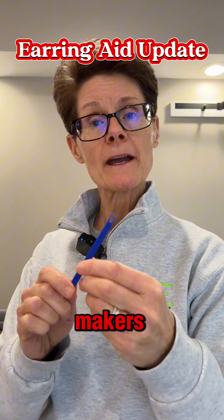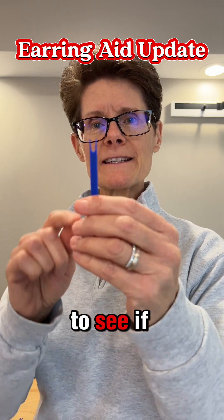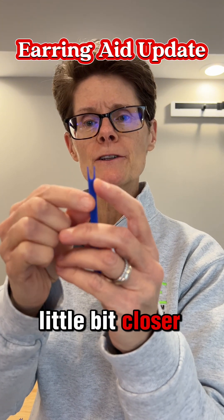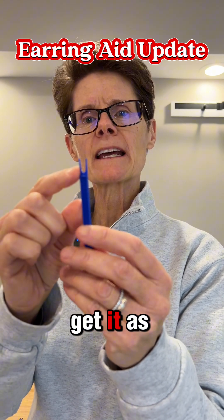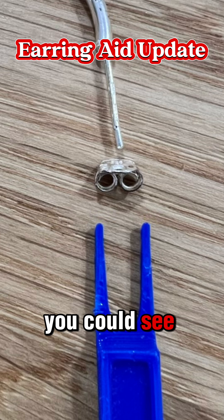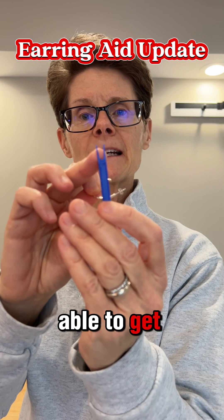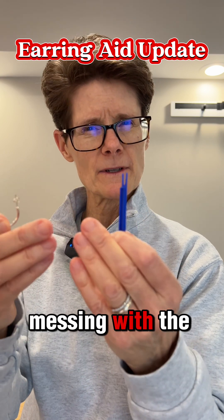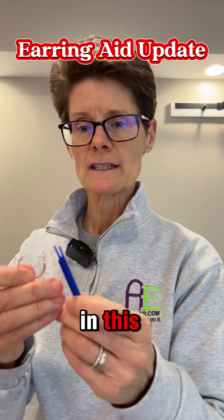I had reached out to our Makers program here in Illinois to see if they could get the little prong part maybe a little bit closer, but they were not able to get it as close as we needed. You can see that's the back of the earring it's supposed to work on — the prongs are too far apart. They were not able to get them close enough together so that it would work without messing with the integrity of the material used in this.